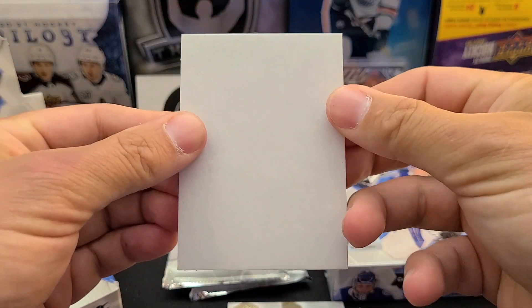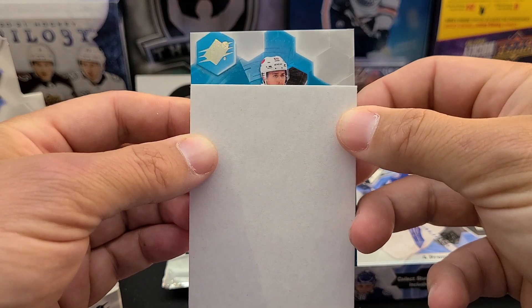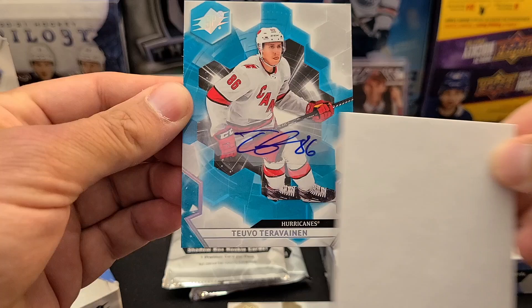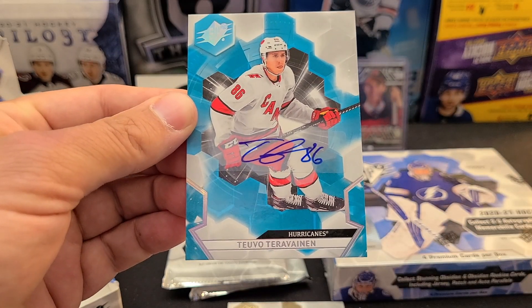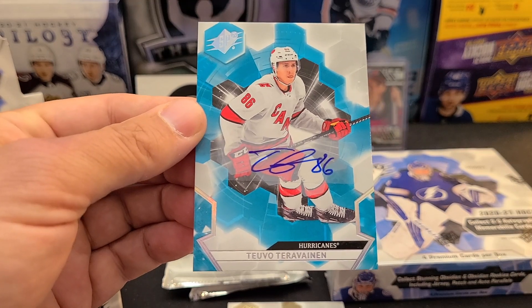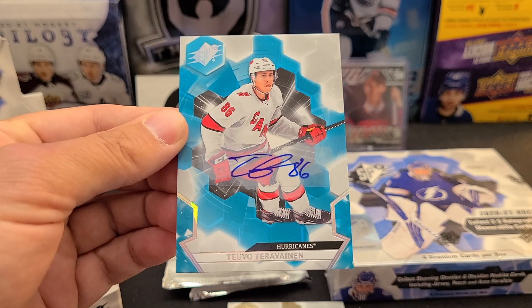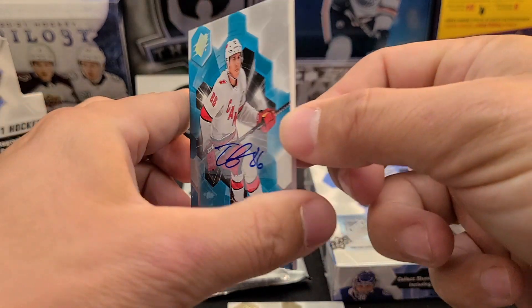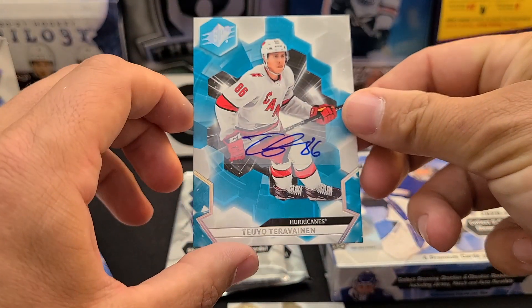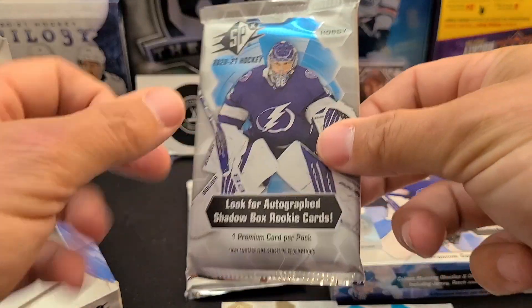Pack number two - Carolina Hurricanes autograph. Teuvo Teravainen base auto - there we go, our first auto! No numbering on that, just a standard, but it looks nice with a honeycomb feel in the background. Maybe we'll have a second auto - fingers crossed.